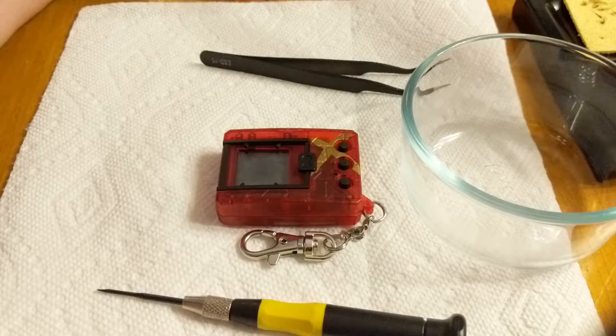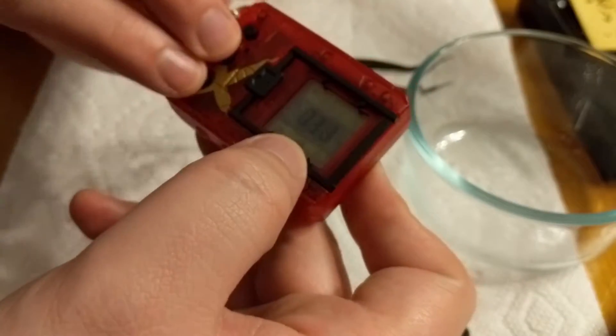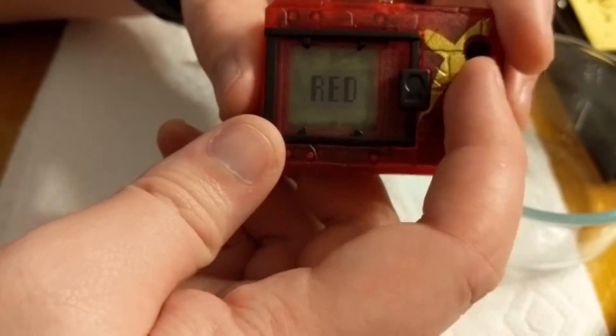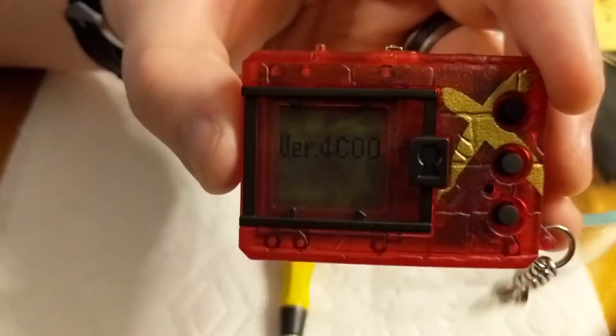We're going to be doing that with this red device right here. To start off, we'll double check our version — if we hold down A and B at the same time and press the reset button, it brings us to this red screen. If we hit the A button, we see our version is 4C.